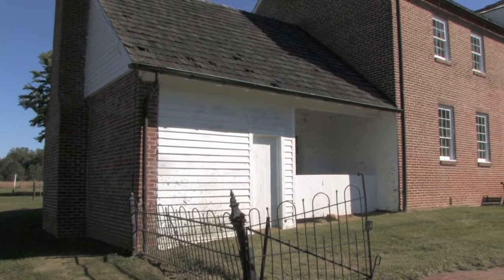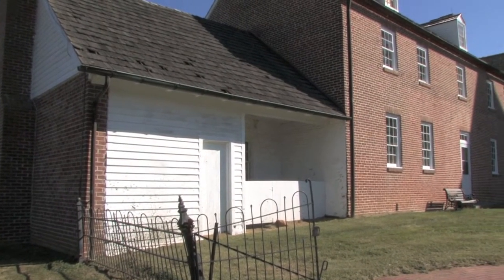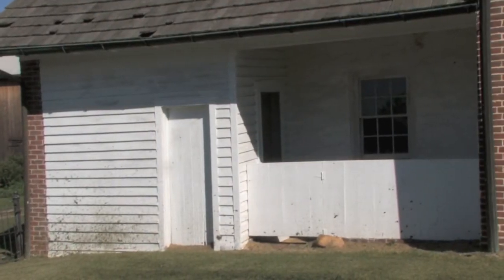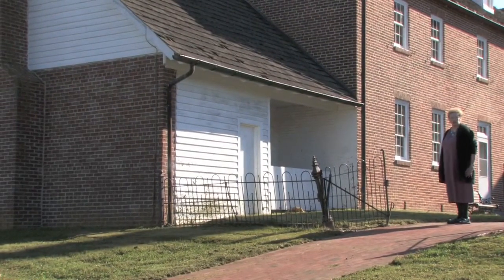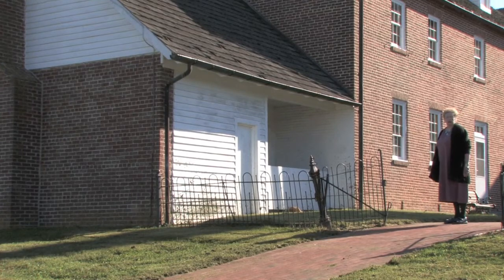This is where it all started. In 1704, Reverend Thomas Mansell, a Jesuit, landed here. The only thing that was here at that time was a cord building, which we call the old kitchen. At that time, you could not have a Catholic church, and everything was conducted in this one little building, and it was called a rectory chapel.